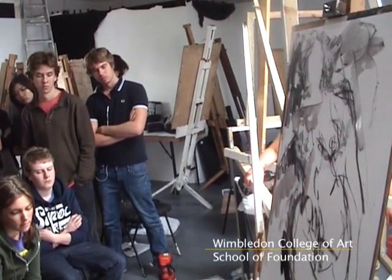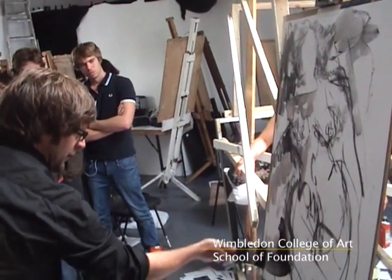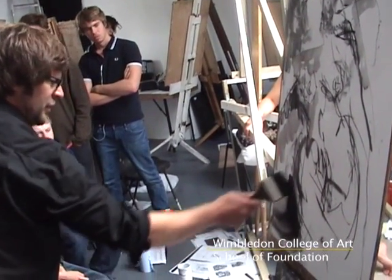But you can do things like, if you dip your bigger brush in there, you can really kind of drag like that. It makes quite interesting marks, doesn't it?